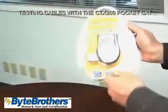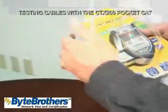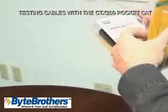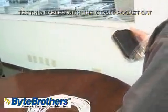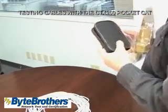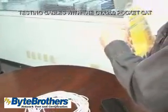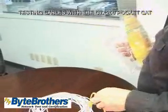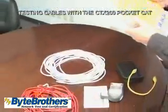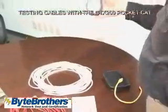The remote is conveniently stored in a built-in drawer. When you open up the package, you get the PocketCat, a great instruction manual with illustrations of the common cable problems you run into out there, a satchel that includes various adapters including the ones for coax, and a 15-inch CAT6 patch cable, which you'll find very handy.